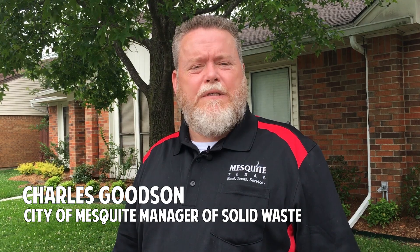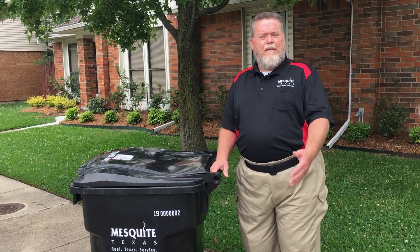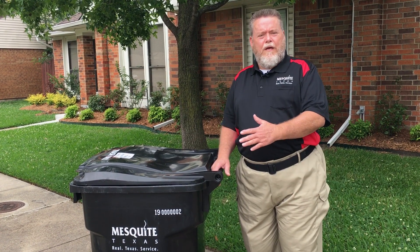Hi, I'm Charles Goodson and I'm the City of Mesquite's Manager of Solid Waste, and I'm here to show you how to use your new 95 gallon trash cart.